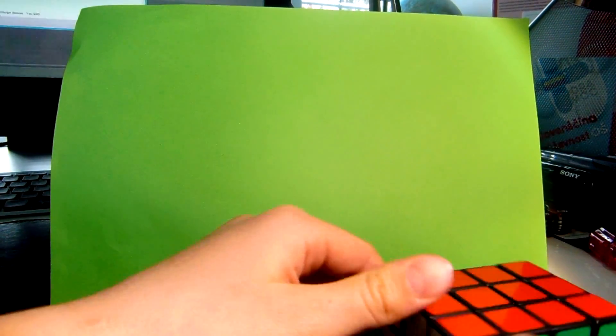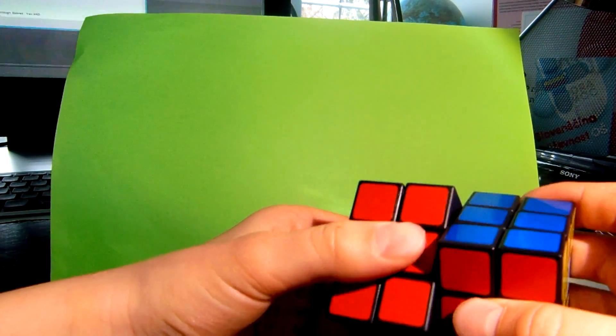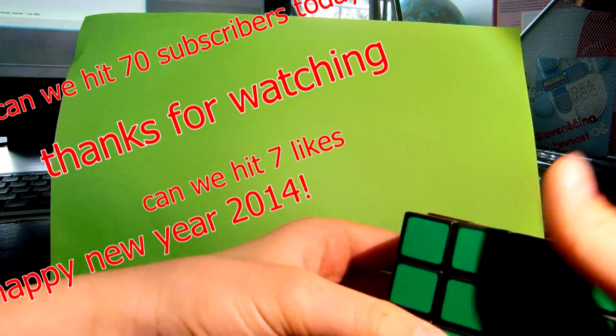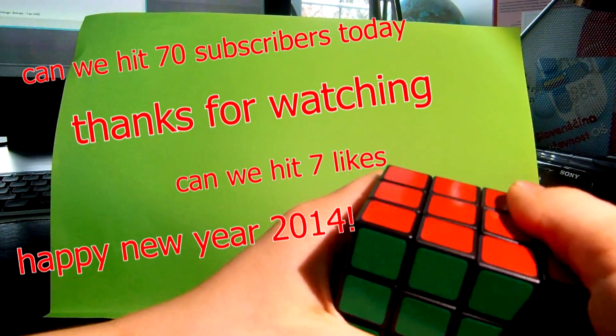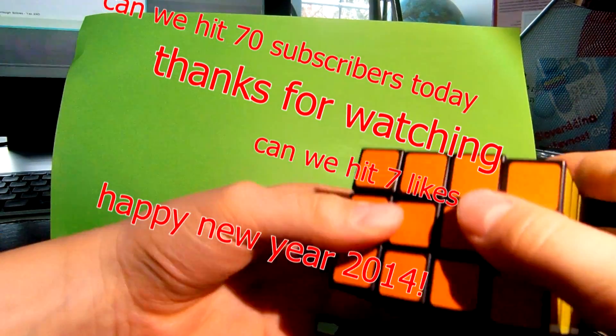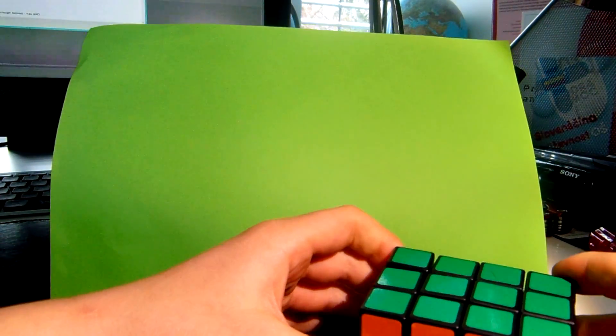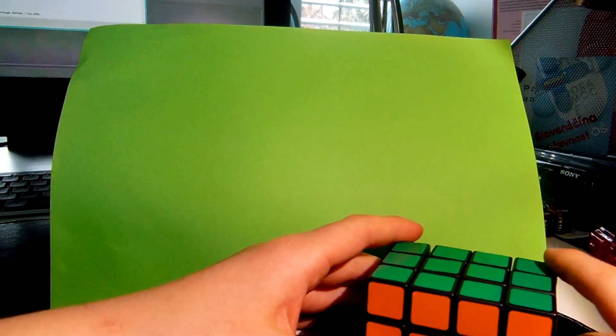Now your 3x3x4 should be solved. As you can see, it's solved! If you like this video, click a like. Thanks for watching and see you in my next video.